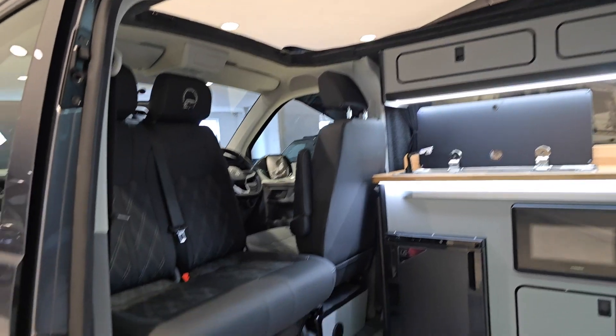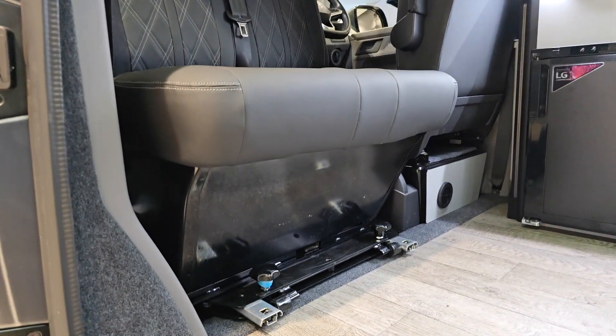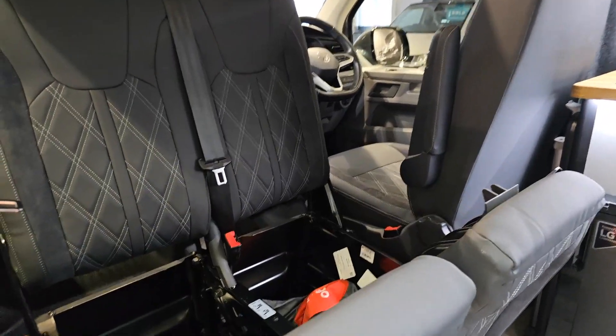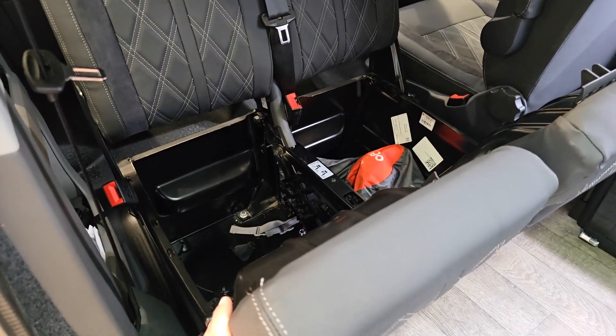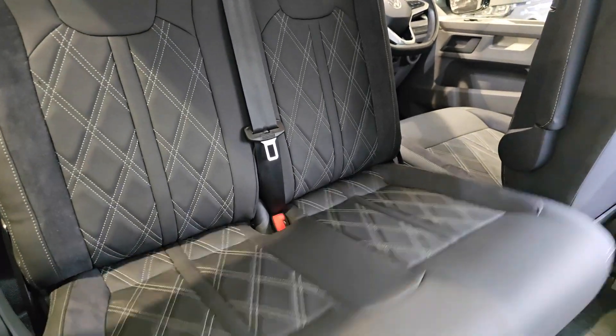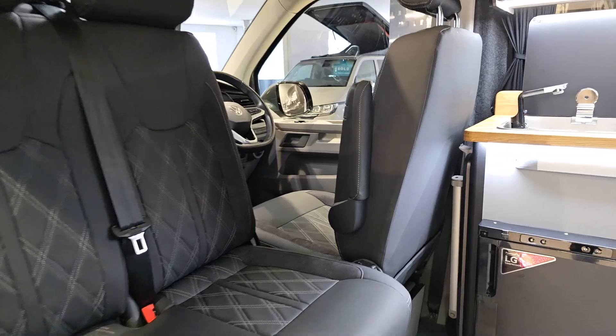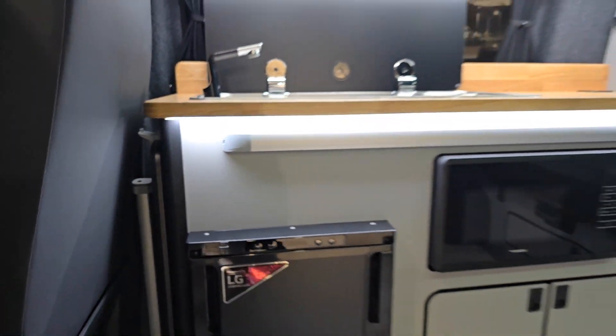You've got a double swivel seat in the front section which locks into place, spins around, and offers additional storage below by tilting up and lifting forwards. You've also got your Vango pop mattress bag in there, along with a captain's armrest on the driver's seat, forward facing.